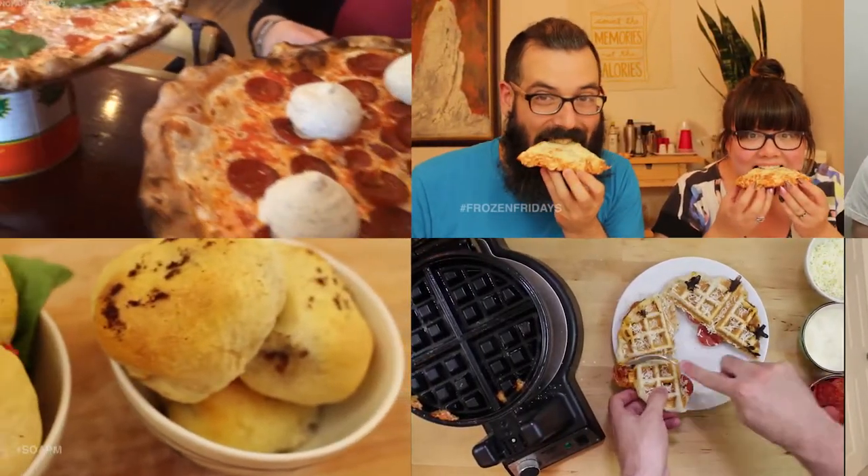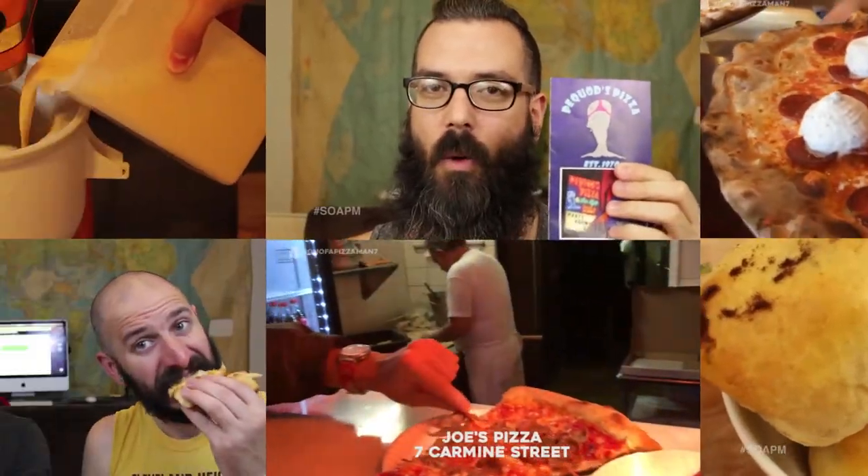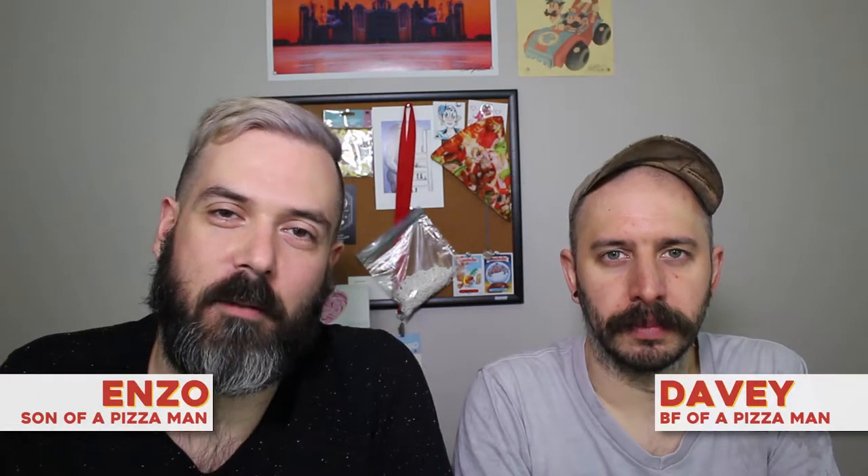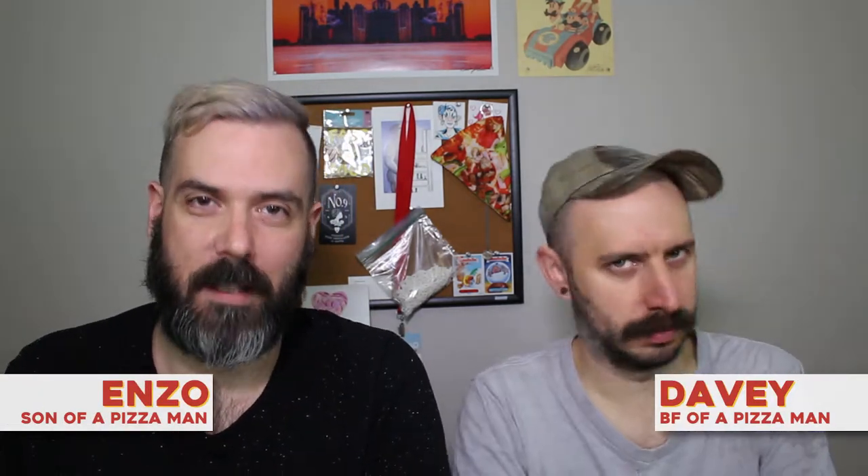The only one who could ever need me was the son of a pizza man, the only boy who could ever need me. Hey guys, Enzo here — Son of a Pizza Man — where we talk about food and sometimes pizza.